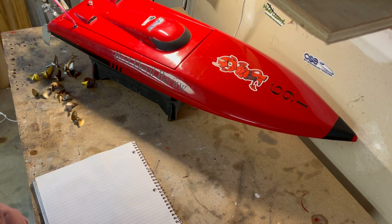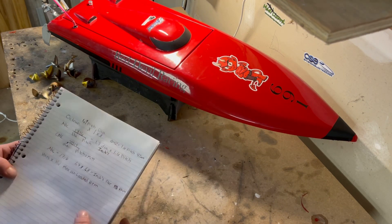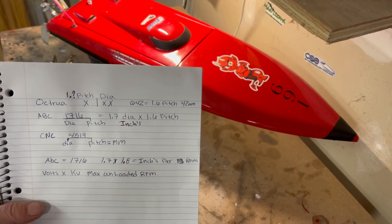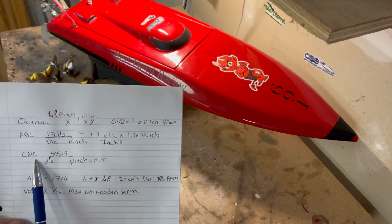There are other propellers out there like Pranther where the numbering may be different, so you have to look at the description on the propellers to understand what the sizing really represents. The breakdown for ABC and CNC is how those numbers represent the propeller dimensions.